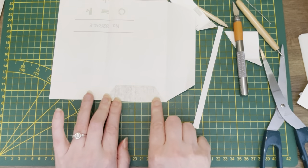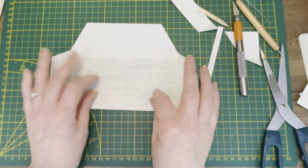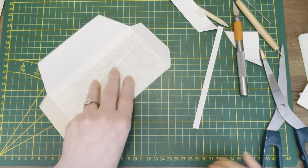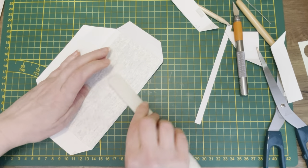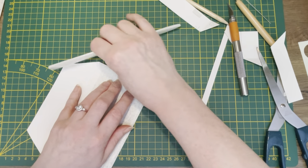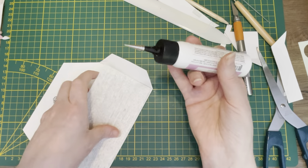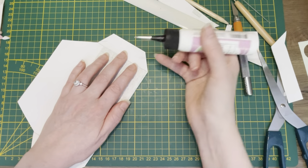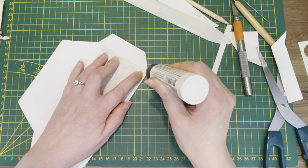Folding this in — yep, there we go. How will this look? Great, great. I'm going to fold them really really well. Getting my glue out. Easy peasy — do not glue it there. Well, I told my viewers do not glue it there and then I'm gluing it there. Yeah, stupid me.